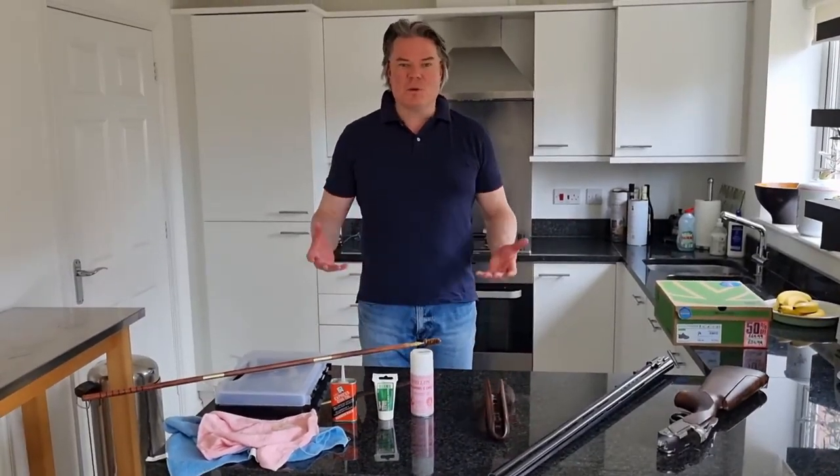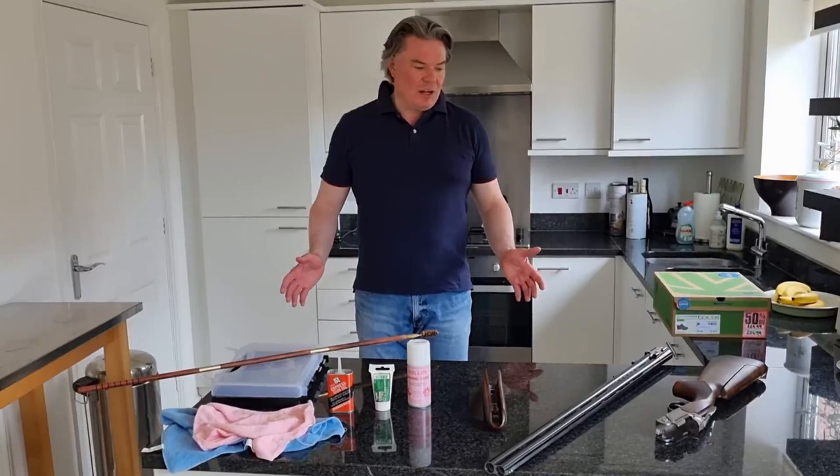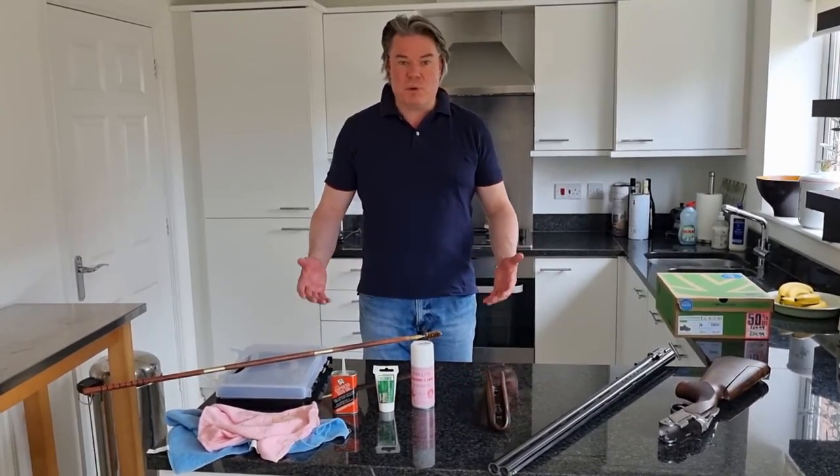Hi everyone, back at Basington's. I hope you're all keeping well and I hope you're all staying safe. Today we're going to clean my shotgun, my Beretta 694 Sporter.